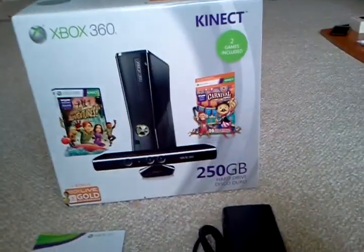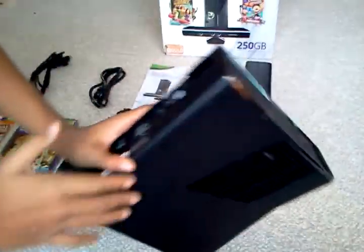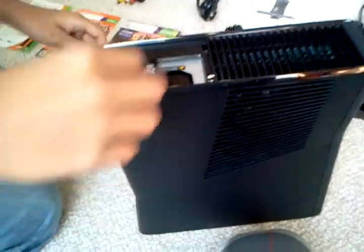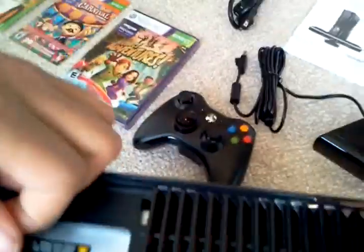We are going to come up with a video review. We have something to say about the Xbox: if you want to put a new hard drive in there, just open this — it comes right out. And there's a hard drive right here.